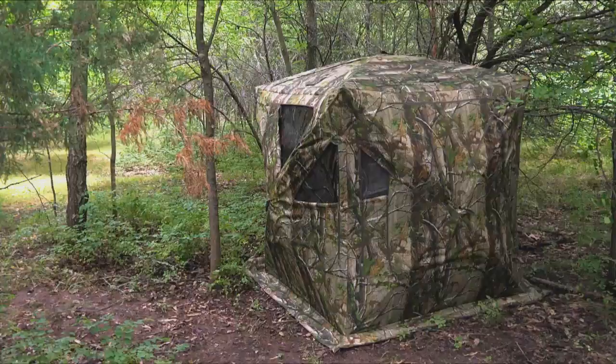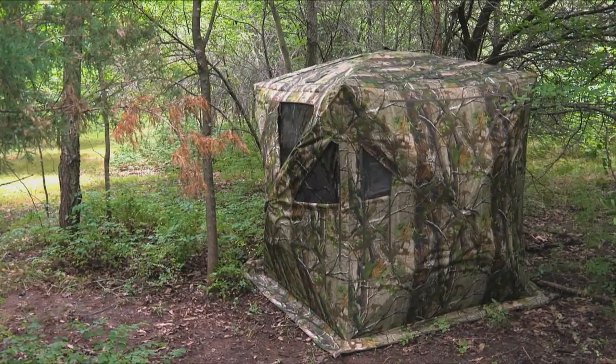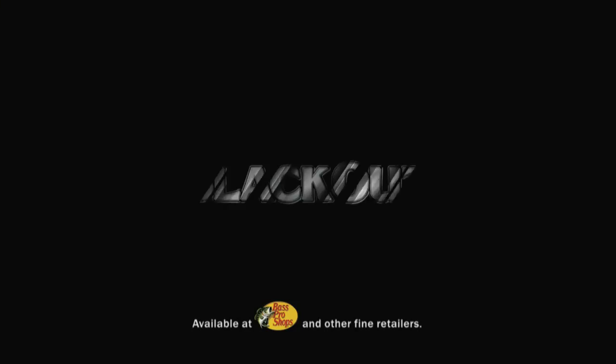The Blackout X83 Hub Style Ground Blind — an extra-large ground blind for extra-large trophies.